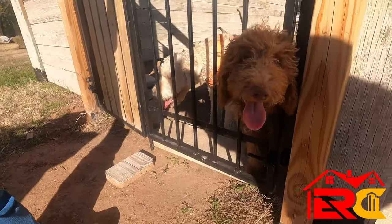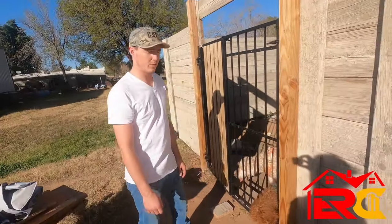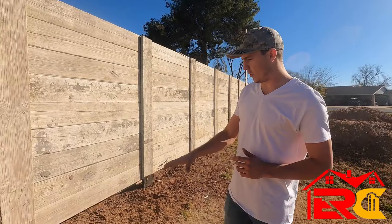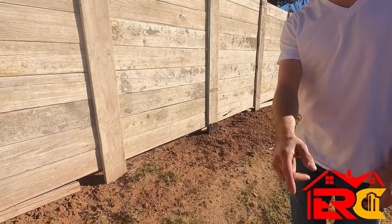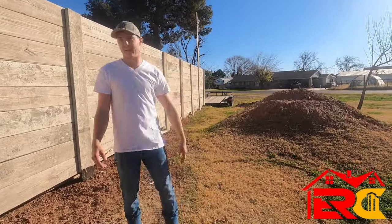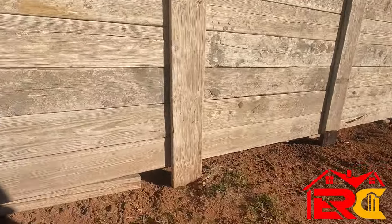One of the main reasons we built the fence is to hold the dogs in. Another thing to know is the change of grade — the farther you go down, the bigger the gap gets. We got a tractor and will probably come back to take all this dirt and backfill or grade it out so the gaps aren't as big and the dogs don't escape.